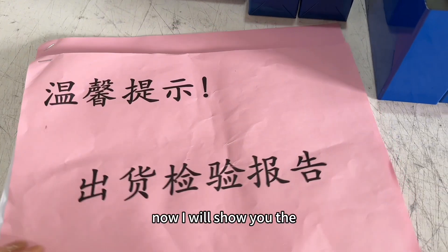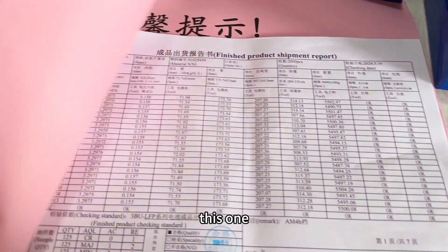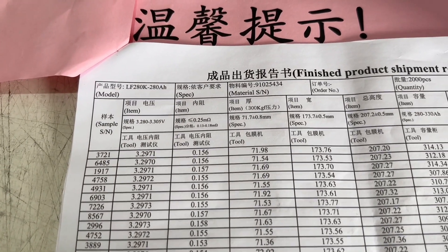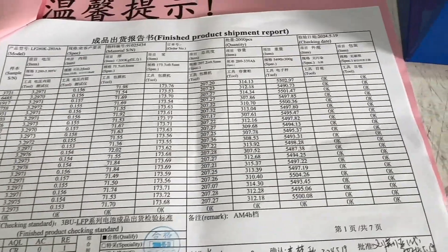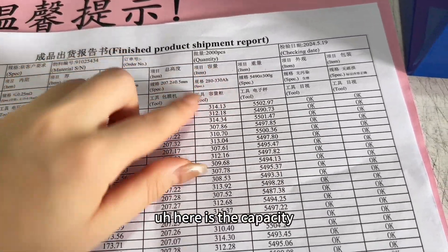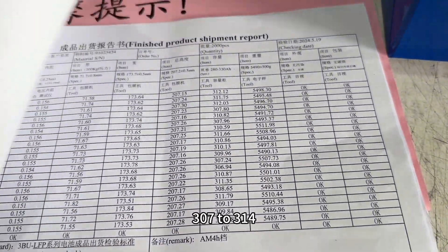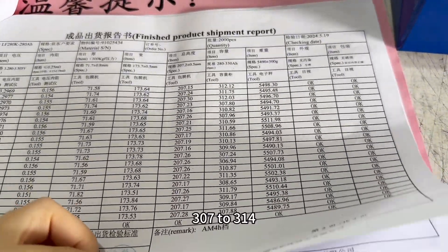Now I will show you the shipment report for these two cells. This one is the 280 ampere hour cell. Here is the capacity — the capacity range is 307 to 314 ampere hours.